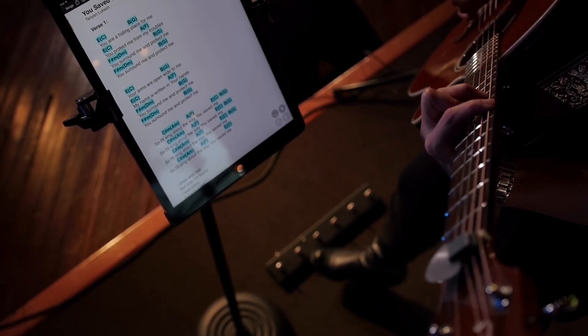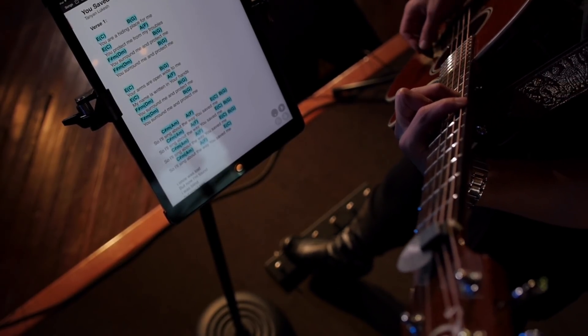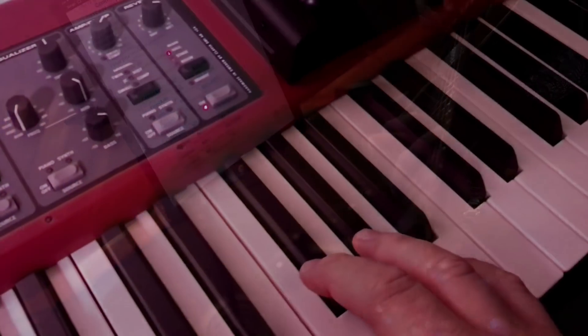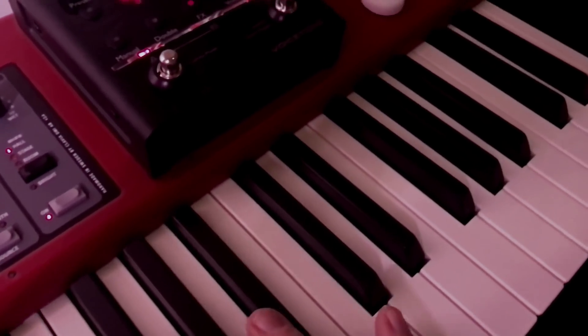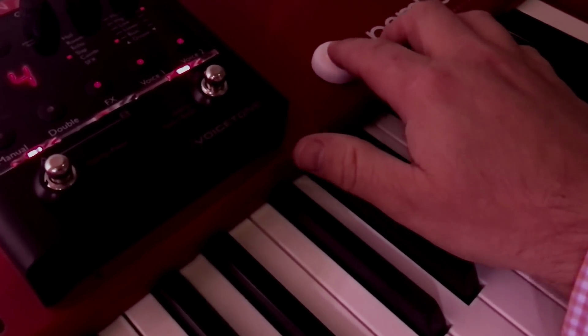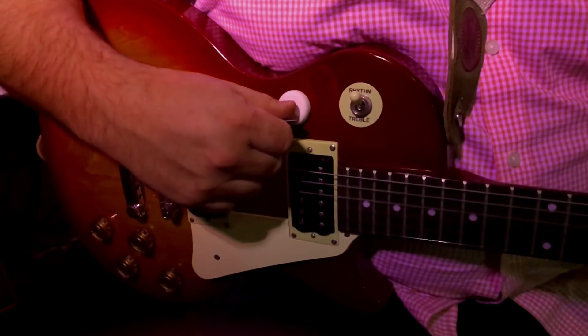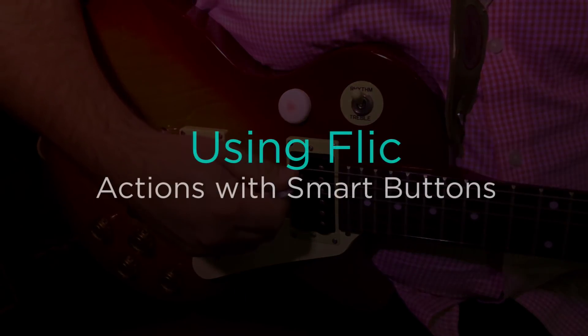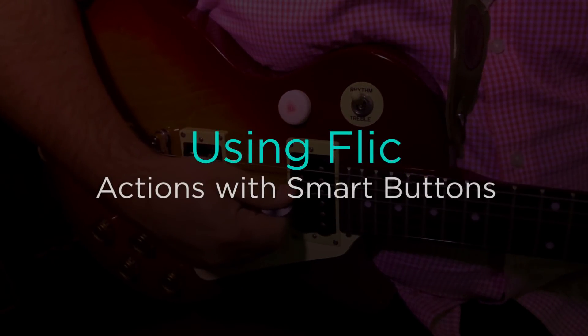Many musicians have already discovered the flexibility of hands-free control of their iPads during practice and performance. OnSong now supports Flick, smart buttons powered by Bluetooth that you can stick anywhere. Place Flick on the ends of your keyboard or on the body of your guitar, anywhere you want to reach to trigger one of the many actions in OnSong. Let's take a look at how to add Flick to your rig.